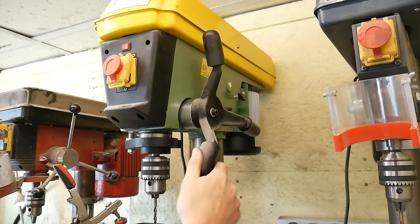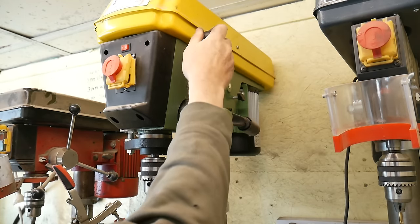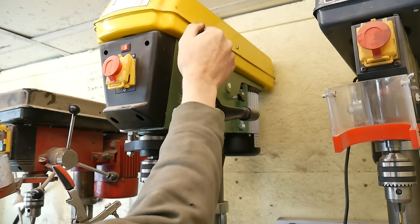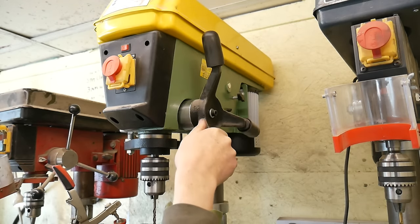The Warco drill also has a nice cast spindle, very positive grip, and it's just a lovely tool to work with. It is my favorite drill of the three.